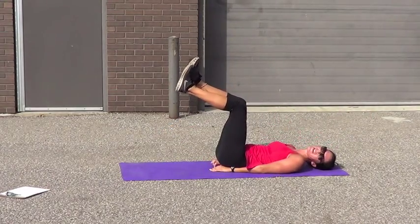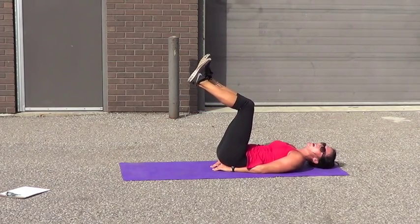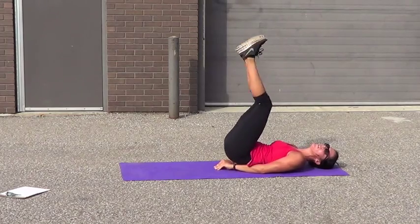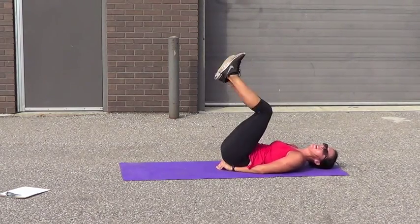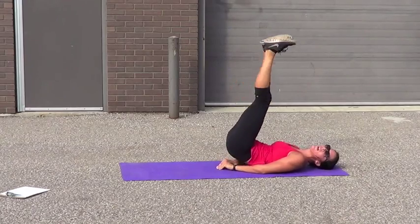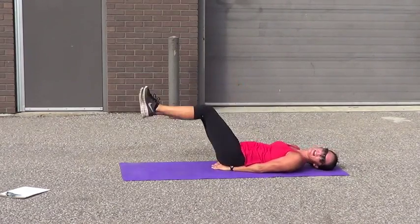Butt lifts — I want these fast. Normally we go at a slow pace, but quick little pulses. My girl Val told me about this — just go quick, she's right. Let's go. 1, 2, 3, 4 — fast. 5 — burn. 6, 7, 8, 9, 10. Let's go 10 more — it feels so good. 9, 8, 7, 6, 5, 4, 3, 2, 1.